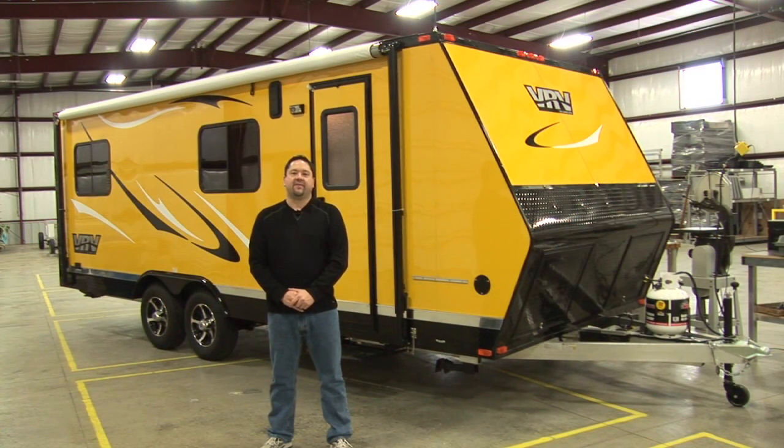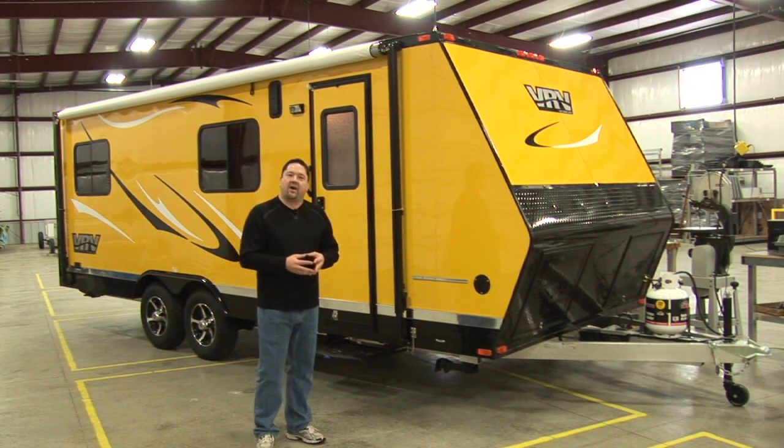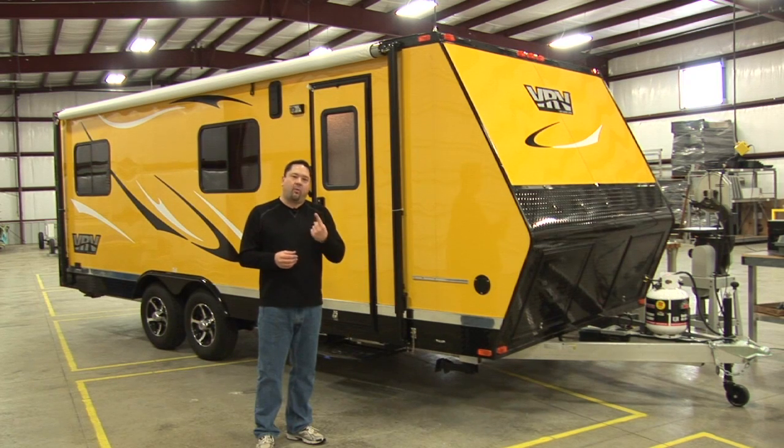Hi, I'm Scott with Live and Light Recreational Vehicles, and today we're going to take a walk through the new VRV, Versatile Recreational Vehicle. The thing you'll see right off the bat that's unique about the VRV is it comes in custom colors, multiple colors, instead of white, white, or white like the other manufacturers.